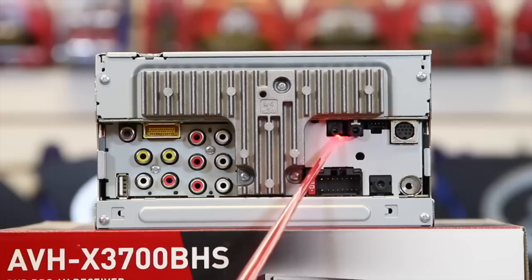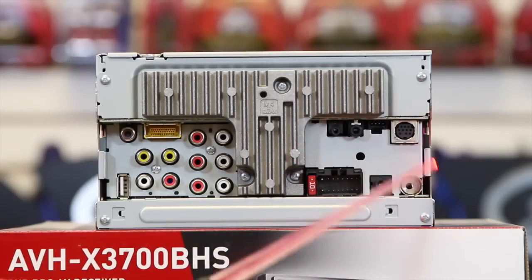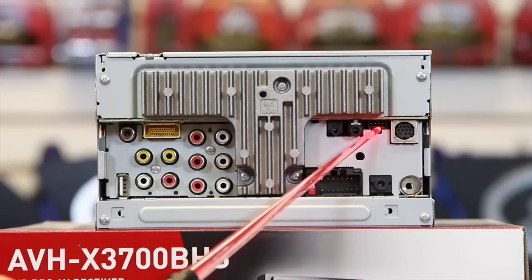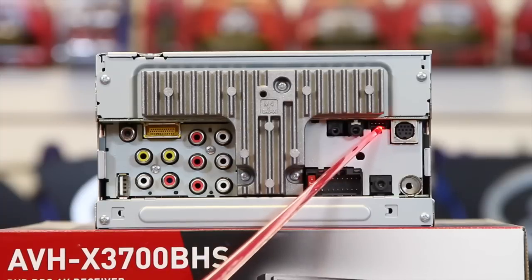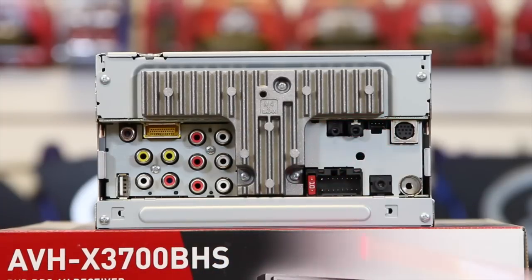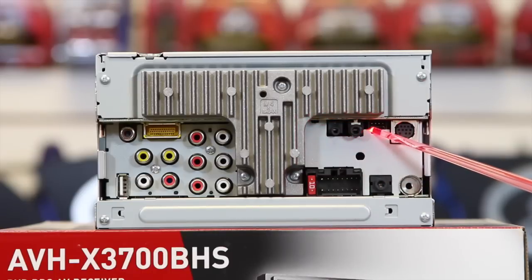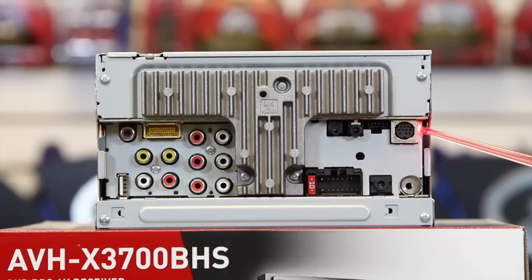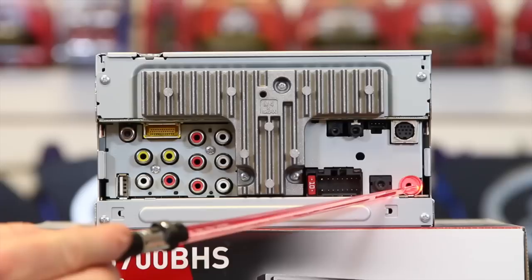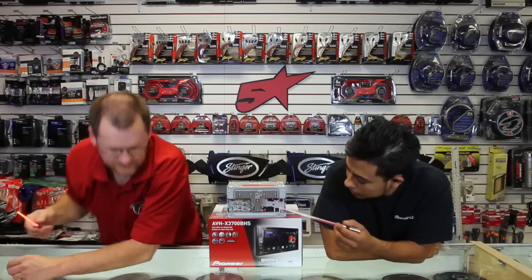Over here the Bluetooth microphone goes into this little input. This is for the steering wheel control input — it's also for the Maestro iDataLink piece, which this unit can use after a software update, though if you're watching late in the year it's already done. This is the Sirius XM port. Power plug, antenna adapter. And this is your auxiliary input.